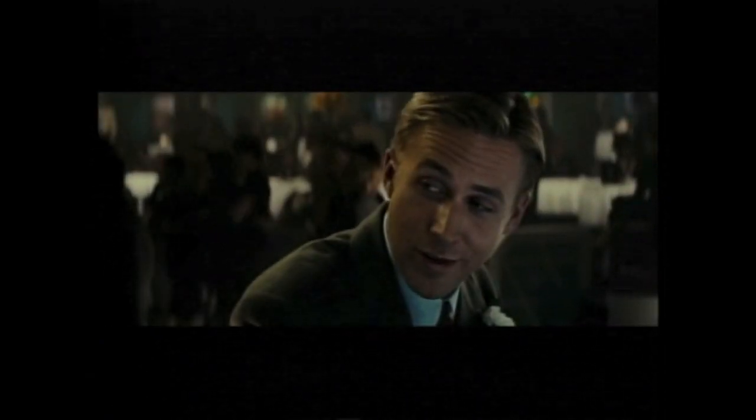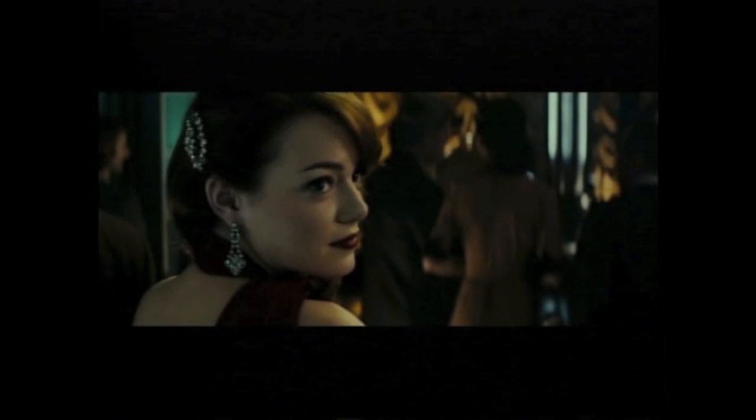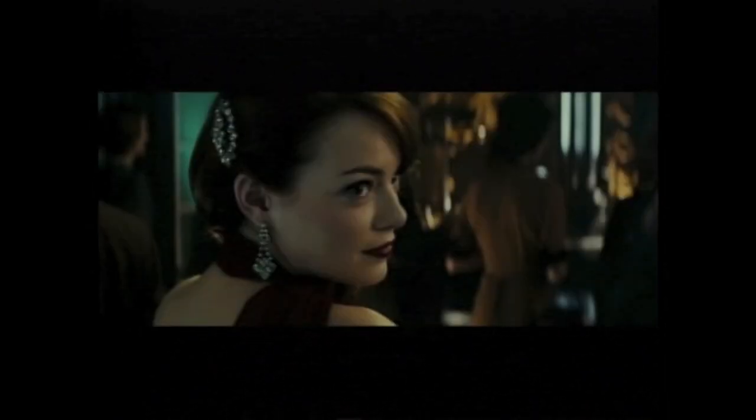That's Emma Stone, especially glamorous in the new movie The Gangster Squad, which opened this weekend and came in third at the weekend box office.